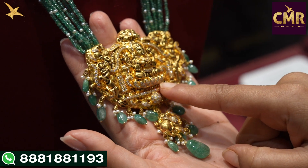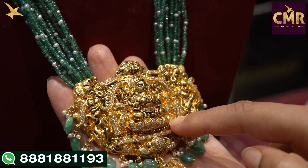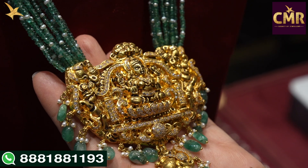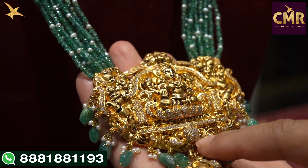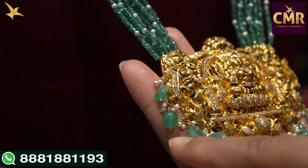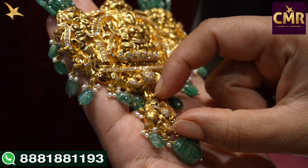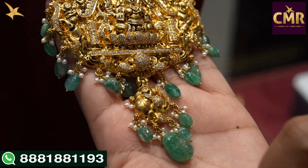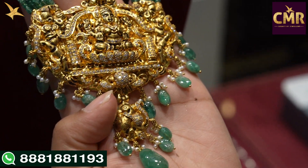Now we have a locket, and here is a peacock design. She has scissors and she's looking at the haral. It has a little design with beautiful scissors, and it's serving as plain with a lot of combination. She's grabbing a round design and a creeper style pattern, and the beads are the same. We have semi-precious emerald beads and pearl beads combination — a cute little locket with a cute little peacock design. We also have plain parts, and the same drops as emeralds and pearls. This haram gross weight is 101 grams and the net weight is 57.6 grams.